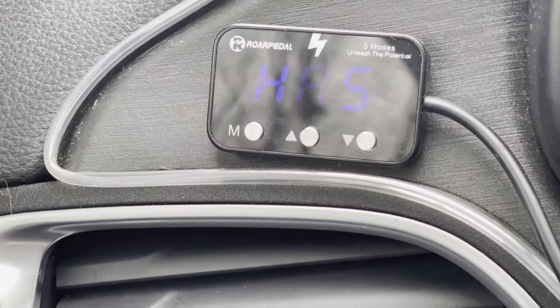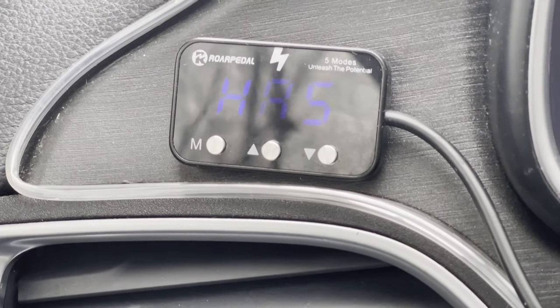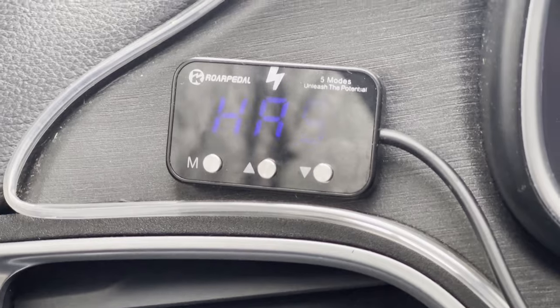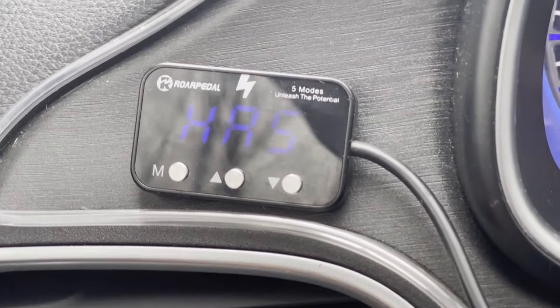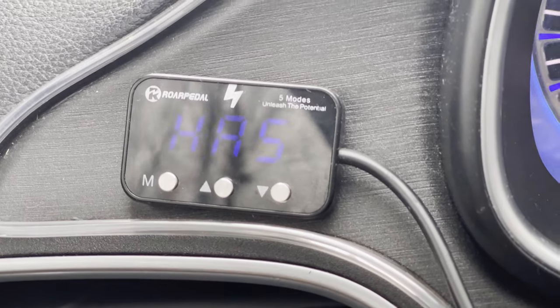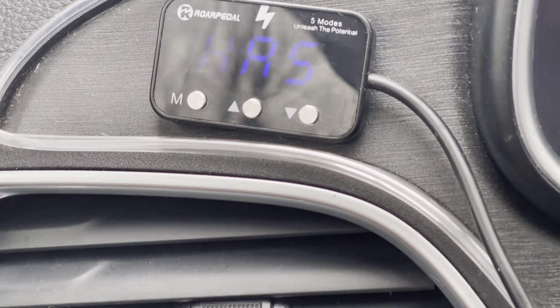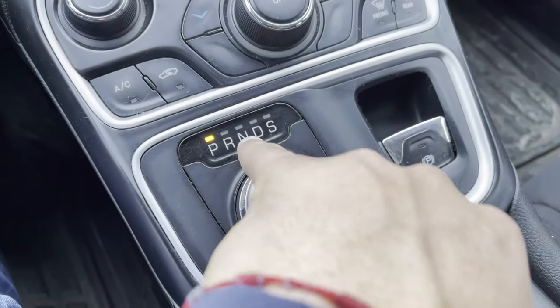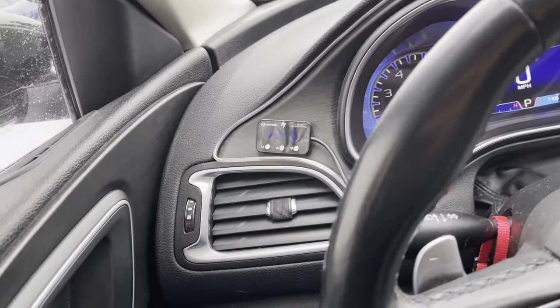HA5 is Sport Mode 5 — sport mode is the stock setting that gives you a good amount of power without pushing like race mode. I always recommend that the first time you try the Roar Pedal, try it on HA5. It's the lowest active setting and it already makes your car feel insanely different. And combining sport mode with sport plus or race mode is absolutely intense.